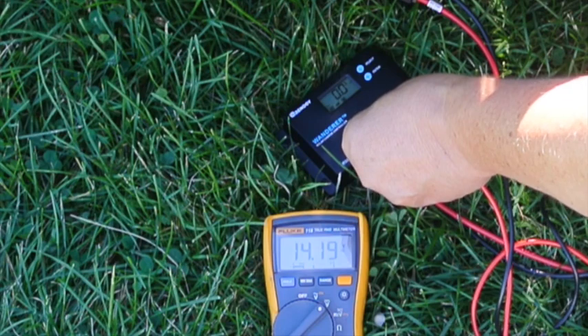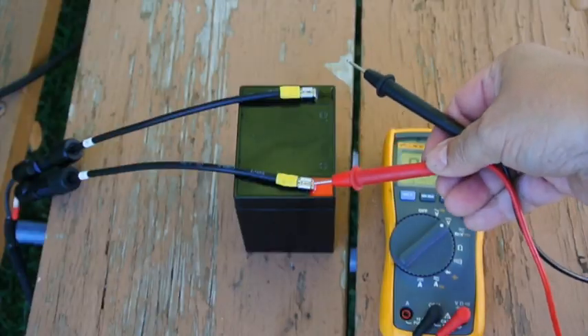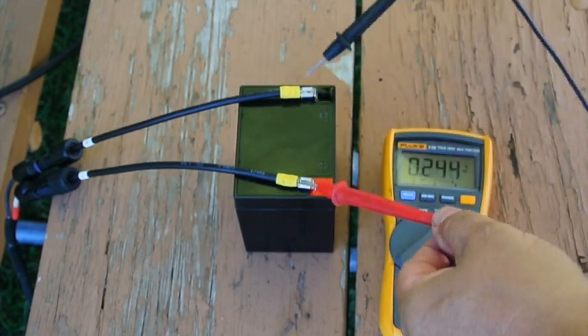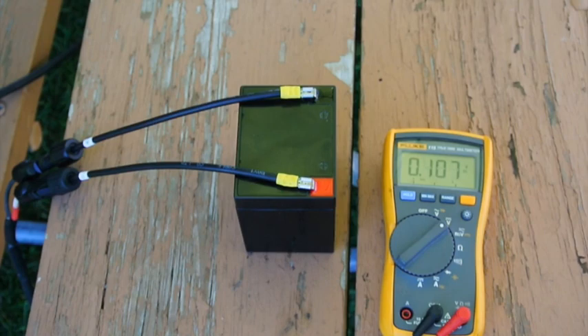When we connect to the battery, we measure 14.2 volts for the battery connection at the charge controller. And at the battery itself, we are measuring 13.7 volts — so we are losing 1.5 volts along the 25-foot cable. That will result in poor performance of the charging system.